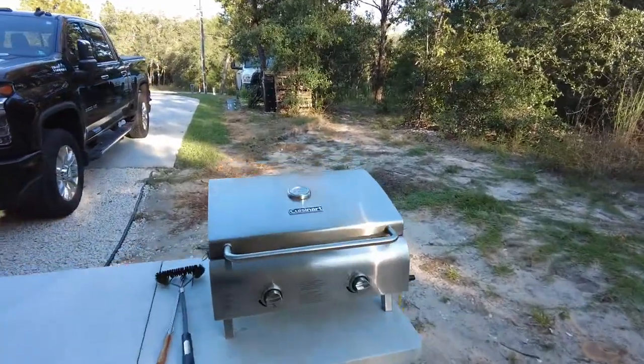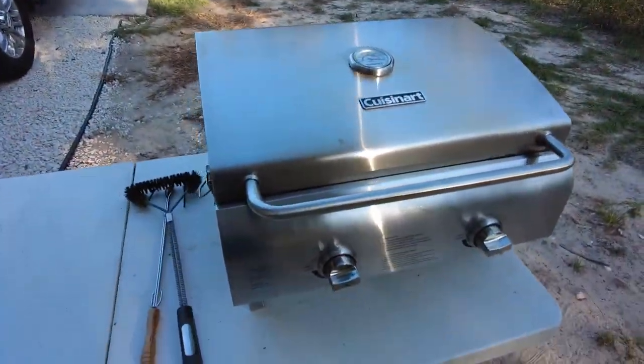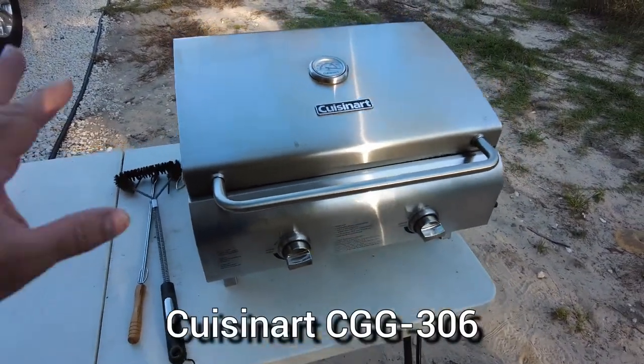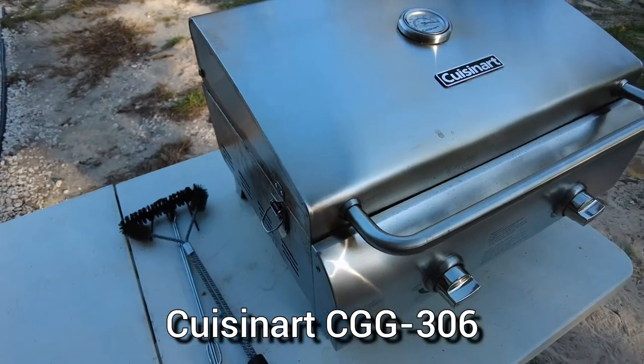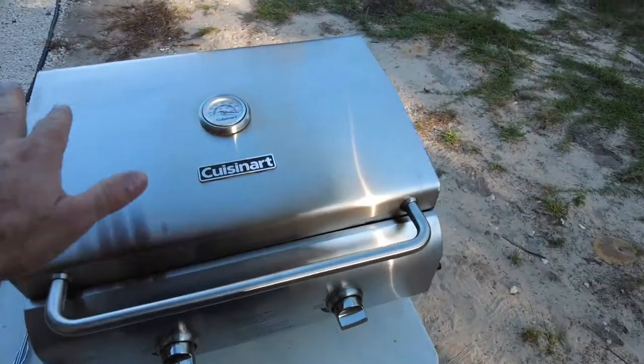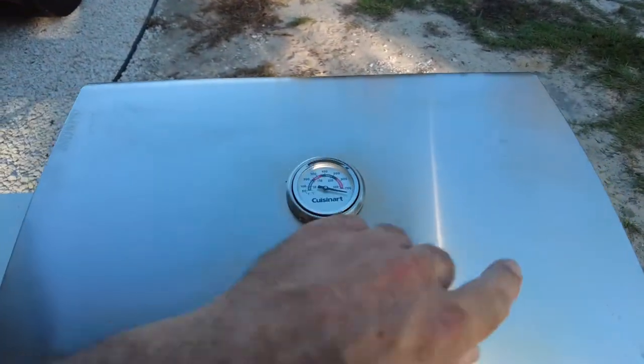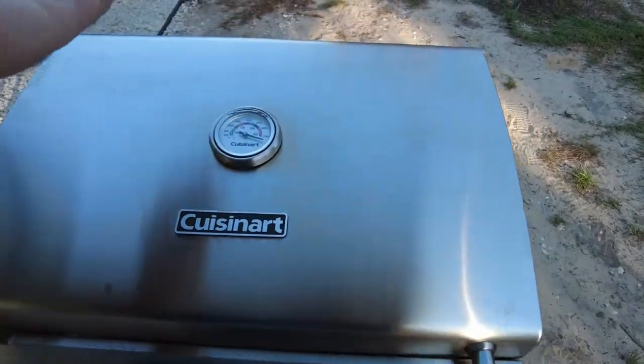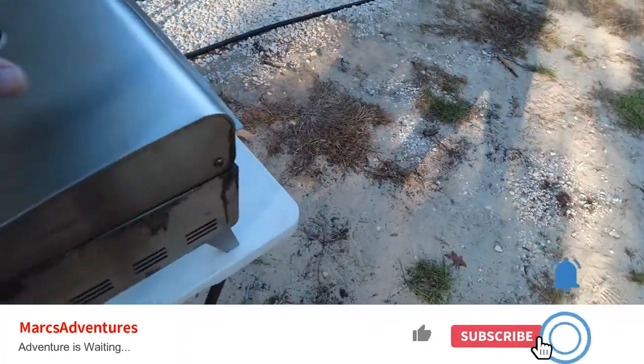Alright guys, I promised to do a follow-up — I know a number of you were asking about this. This is the Cuisinart dual burner gas grill. I just recently cleaned it up; it had some discoloration on the top from using it, and also we were in Tennessee one time and it rained and I didn't get to it right away.